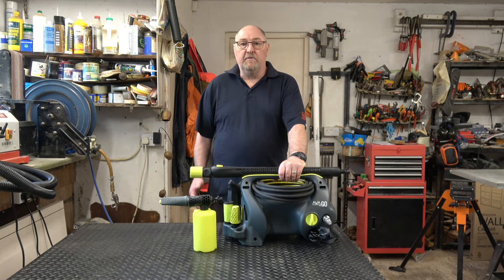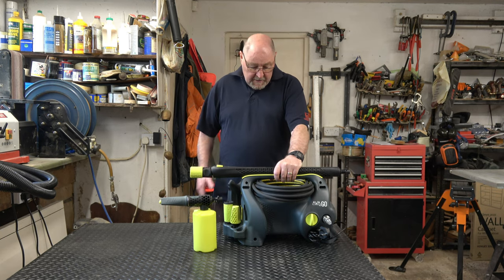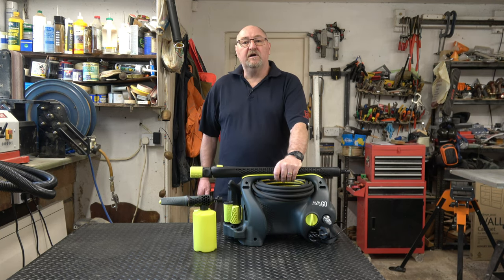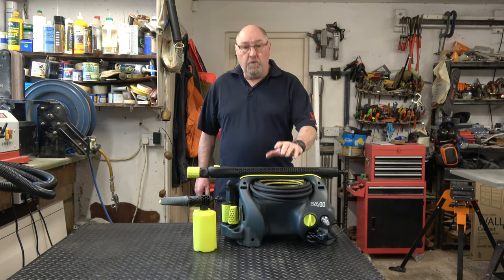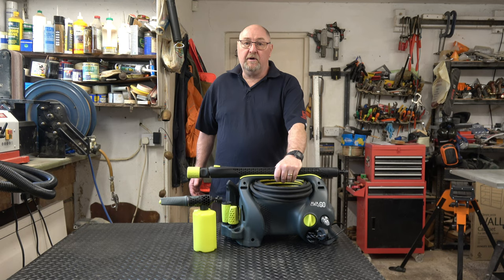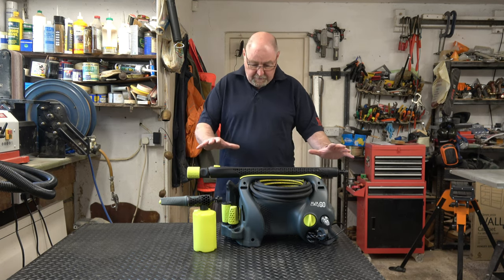Arva of Norway contacted me recently and asked me if I would be interested in reviewing some of their products. They've sent me this machine to review — it's the Arva Go P55, a portable pressure washer. It weighs about 11 kilograms so it's quite easy to lug around, and as you can see there's a space for everything with this pressure washer.